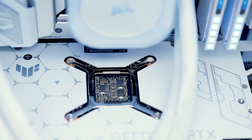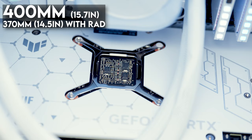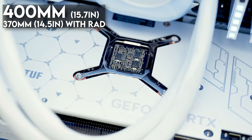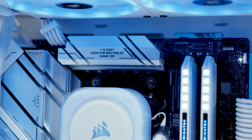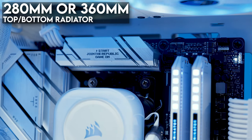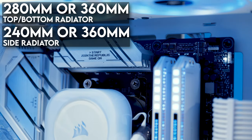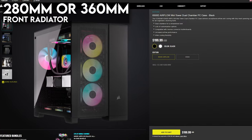As for GPUs, the 6500 series supports graphics cards up to 400 millimeters or 15.748 inches in length without a front-mounted radiator, or 370 millimeters or 14.56 inches with a radiator installed in the front. The 6500 series can support either 280 or 360 millimeter radiators at the top and bottom, while the side mount is limited to either a 240 or 360 millimeter radiator. If you're looking at the 6500D, the front can also support either 280 or 360 millimeter radiators.